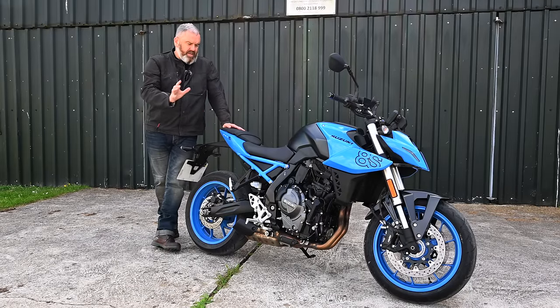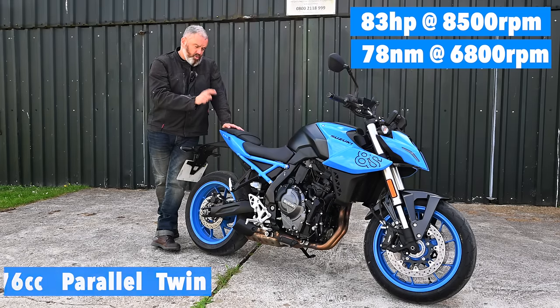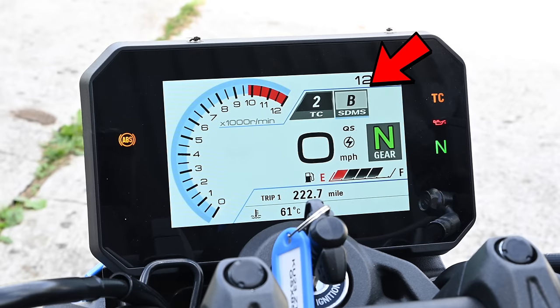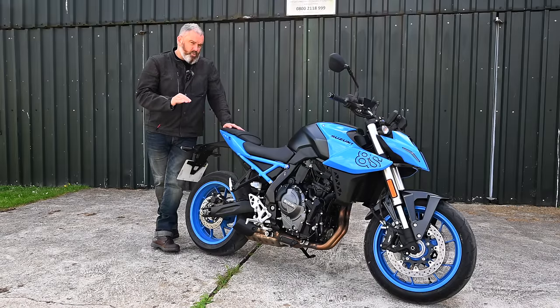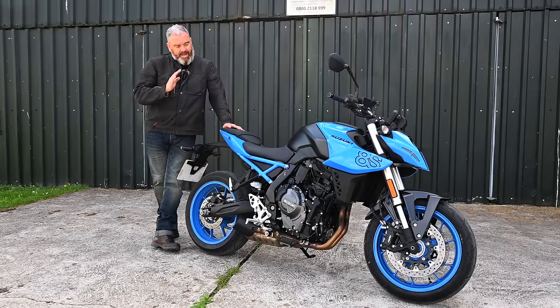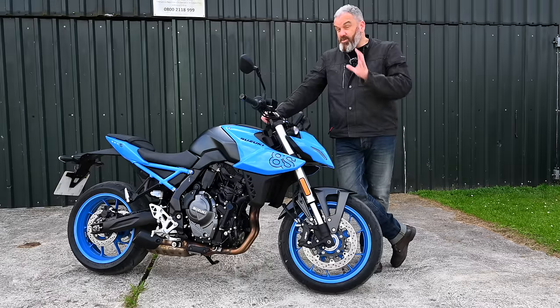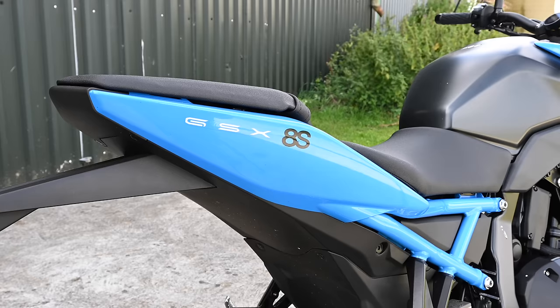It features a 776cc parallel twin motor that puts out 83 horsepower. It looks good as well, and as standard this bike comes with three different riding modes, switchable ABS with the ability to switch that ABS off, and an up-and-down quickshifter. When you consider this at £7,999, that's a pretty good price point, and the bike looks superb as well — particularly in this Pearl Cosmic Blue.